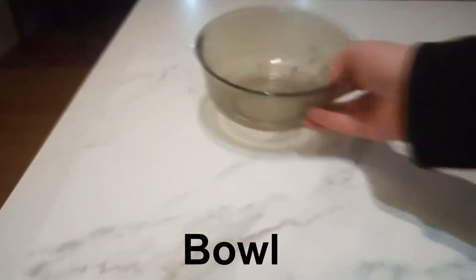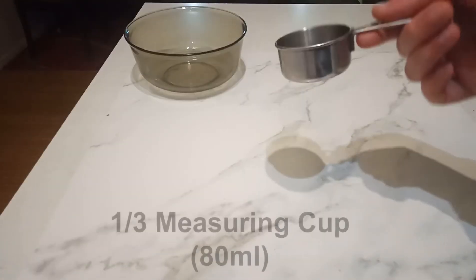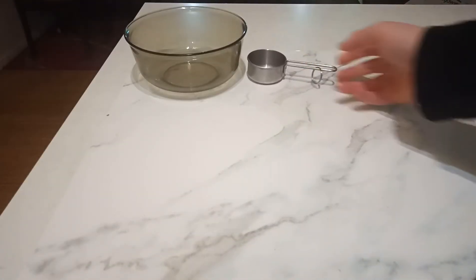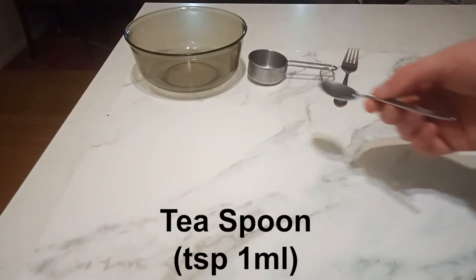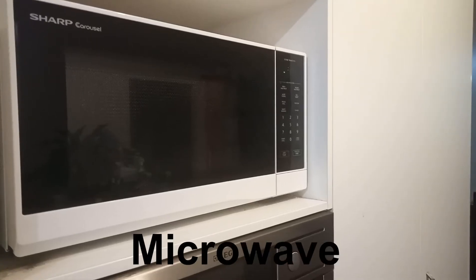The equipment you'll need is a bowl, a third measuring cup, a fork, a teaspoon, and a microwave.